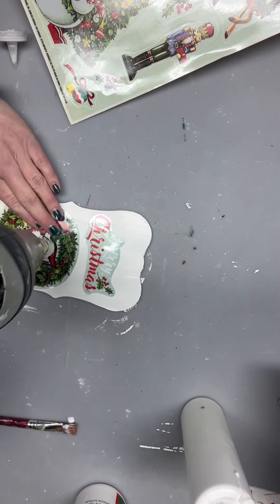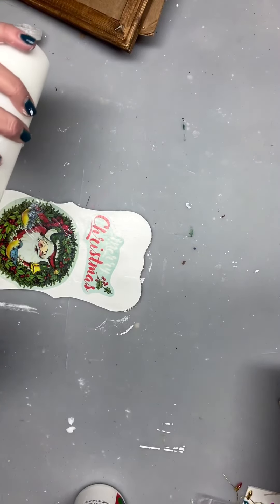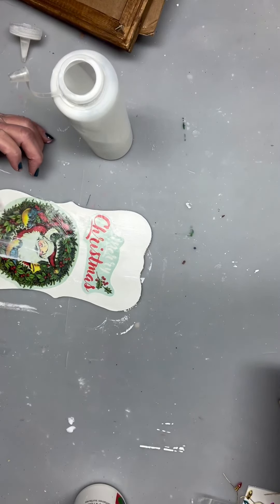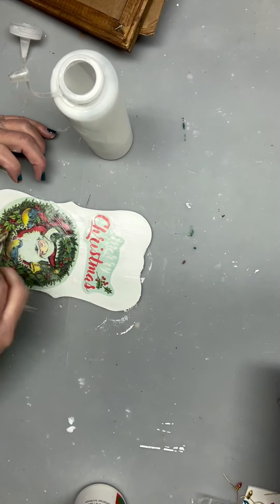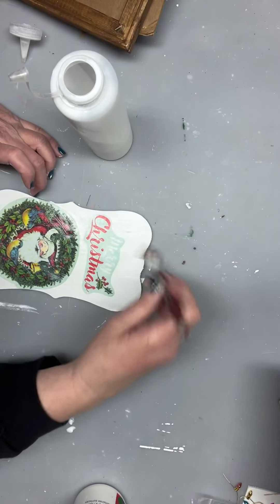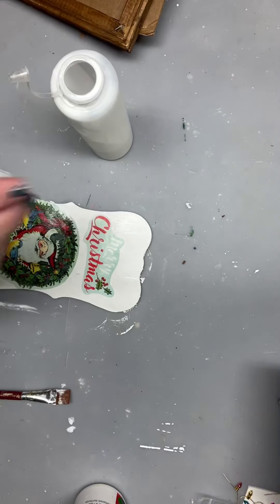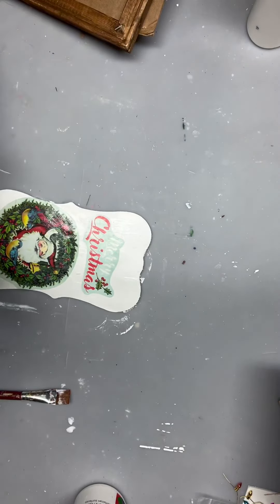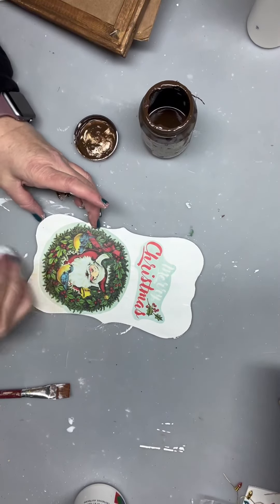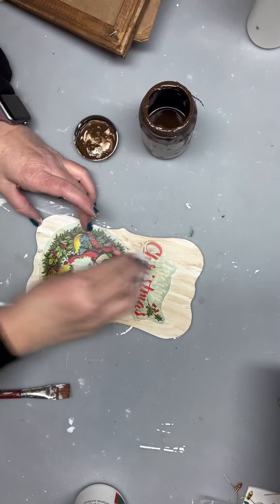Then I'm going to dry it up. Now I'm going to take a little bit of mod podge and go over the surface, the top of it, and seal it on there a little bit better. It's going to take a little bit more time to dry than it would with a piece of paper or a napkin. At this time if you wanted to add any diamond dust to it you could, and we'll just dry it up again.